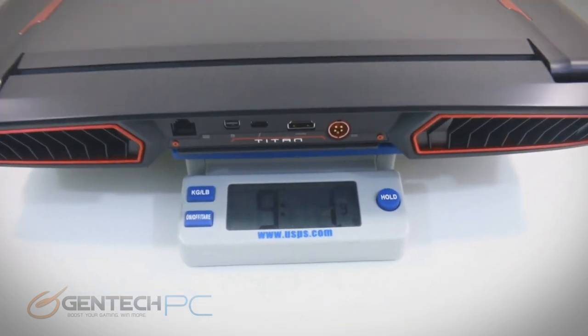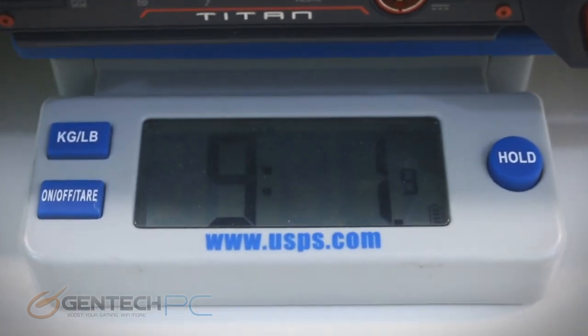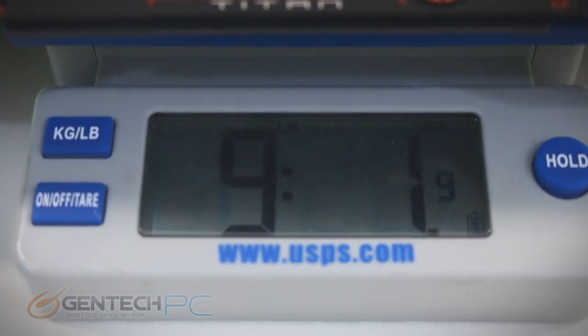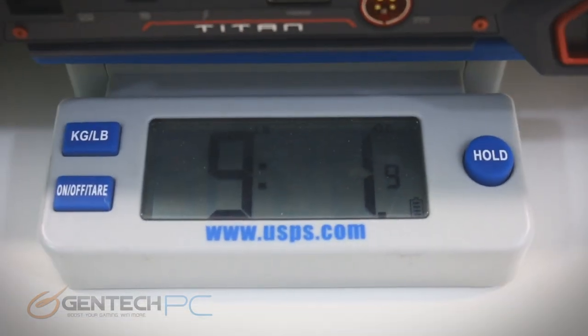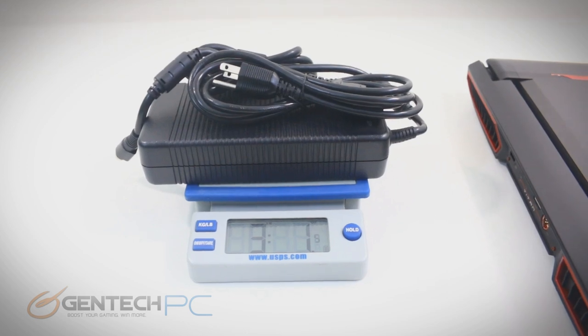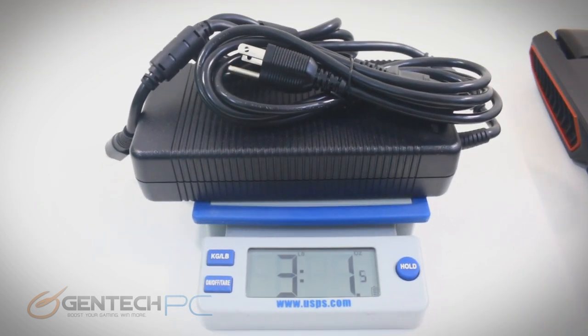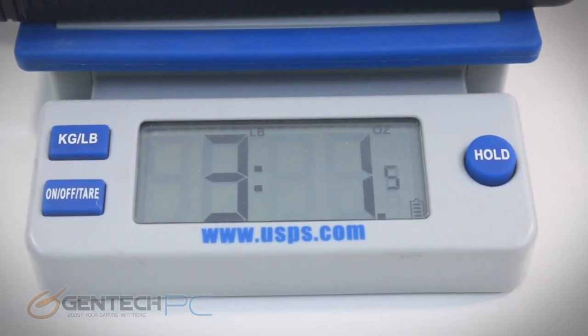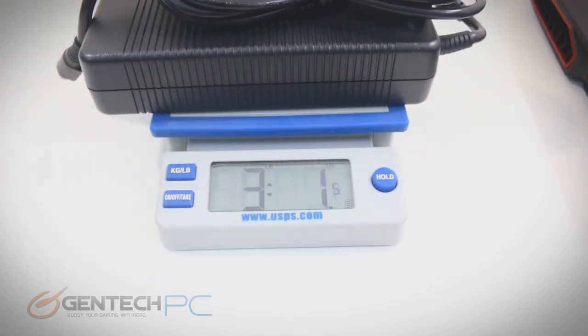The laptop itself comes in at nine pounds and one ounce, so not too heavy actually considering the size and the hardware inside. We'll go ahead and throw the power adapter on there as well so we can get our full travel weight. The power adapter comes in at three pounds and one ounce, so a total of about 12 pounds of travel weight if you're carrying the laptop and the power adapter.